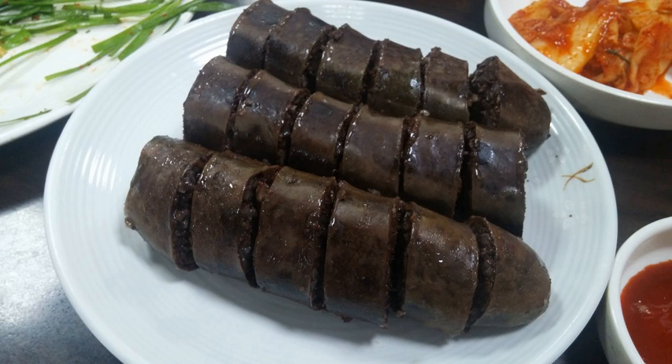Sundae guk is made with sundae, other offals, and meat. Sundae bokkeum is a stir-fry made with sundae, vegetables, and gochujang. Baek sundae bokkeum is a sundae bokkeum made without gochujang.